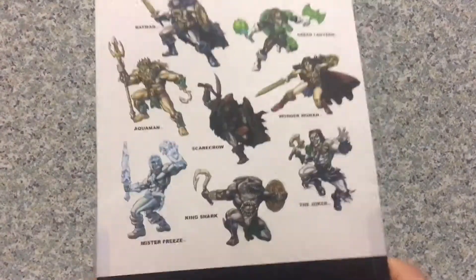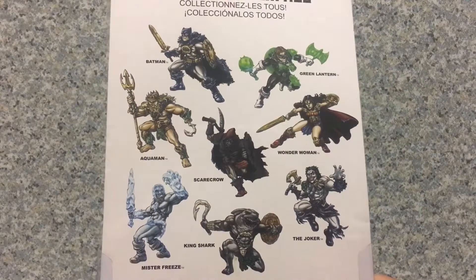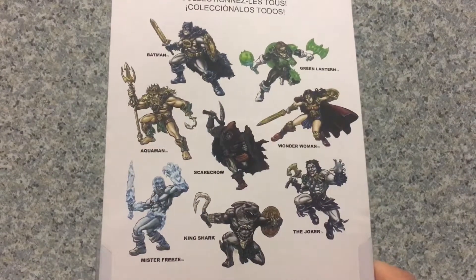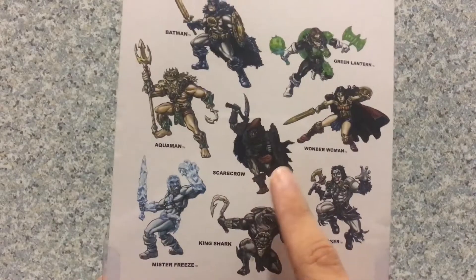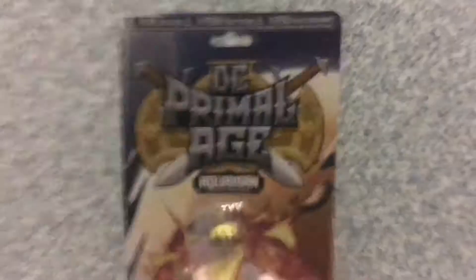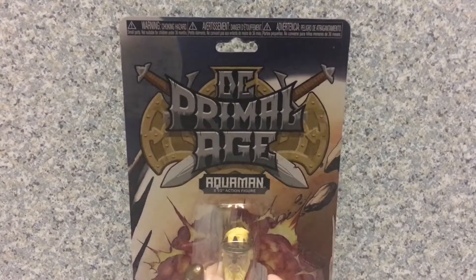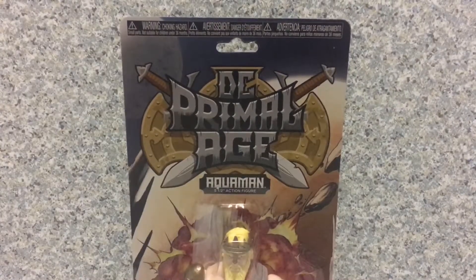On the back here, you got other figures from this wave: Batman, Green Lantern, Scarecrow, Wonder Woman, Mr. Freeze, King Shark, and the Joker. Still need to find a couple of those. So that's about it for the package. Now let's release Aquaman out of the package.